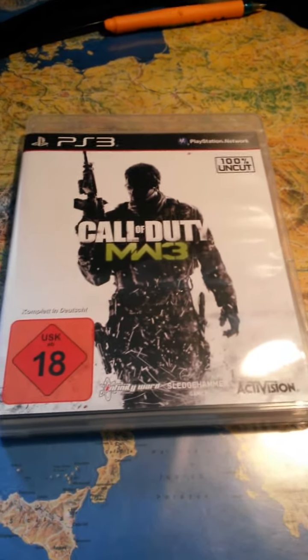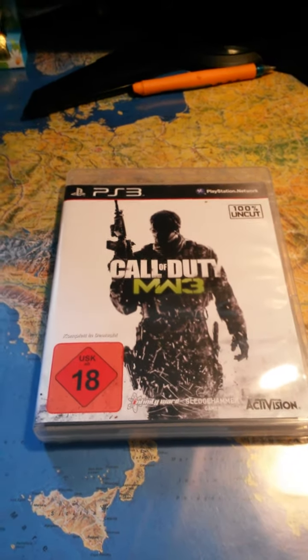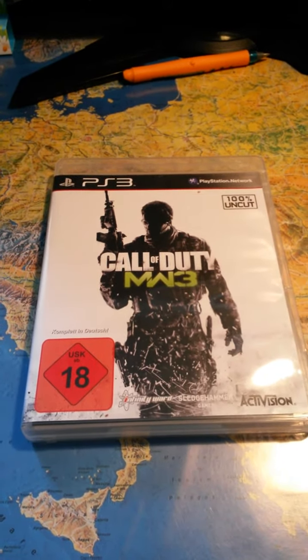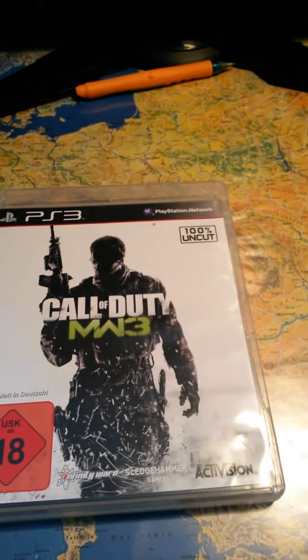Yo, what's up guys? This is Eugene Baxter from GadgetOrgy.com and today I'm going to be unboxing Call of Duty Modern Warfare 3. This is a brand new game, just came out like yesterday.